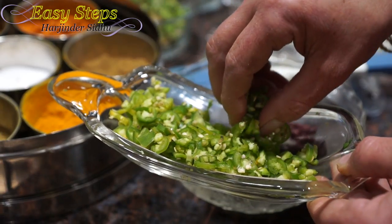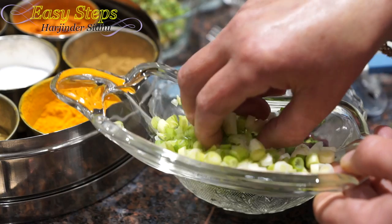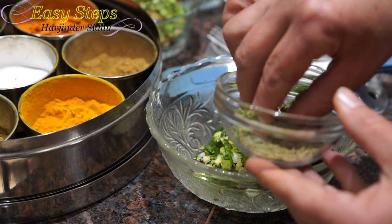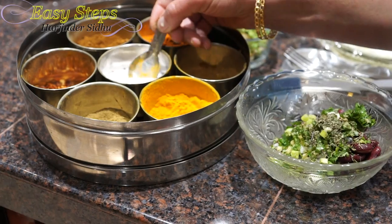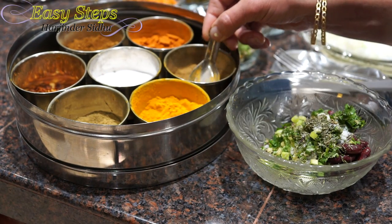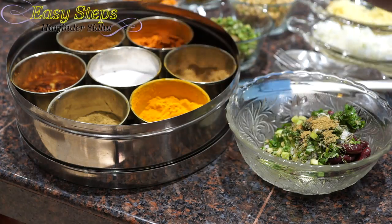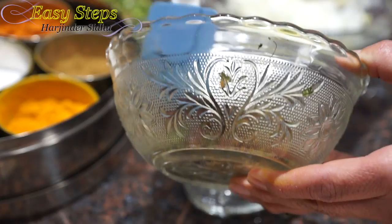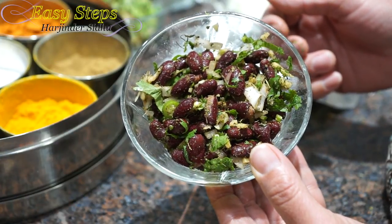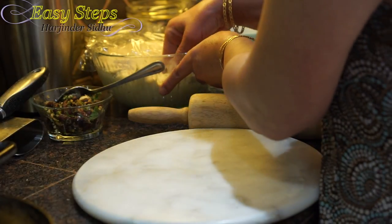Now we're going to bring kidney beans into our mixing bowl with onion, ginger, green chili, cilantro, green onion scallion, kasuri methi, mint, a pinch of salt, a pinch of cumin powder, a pinch of coriander powder, and a pinch of garam masala.